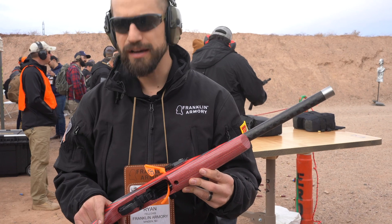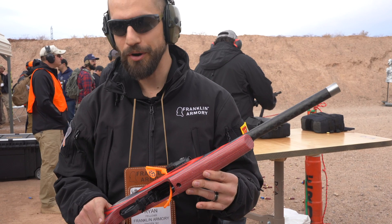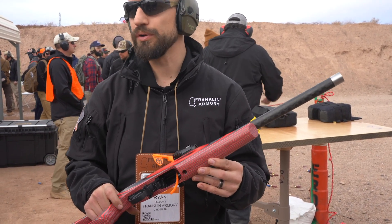What I can tell you is out of the box — and this is brand new, still at the show, so don't quote me — this one came in at about five and a half pounds. We're hoping to get it down even lower than that.